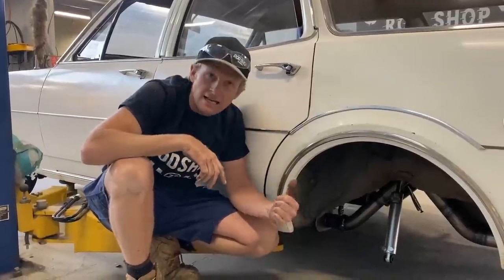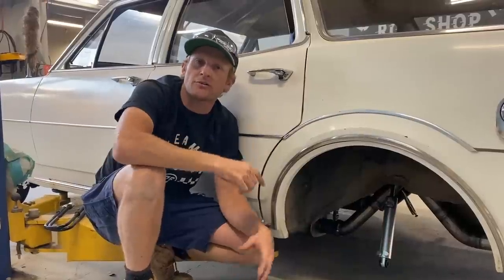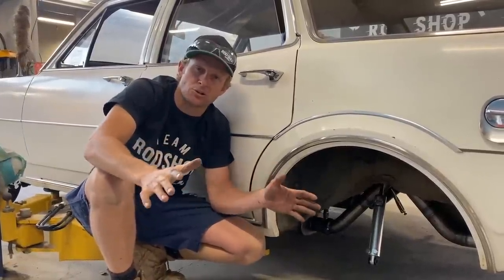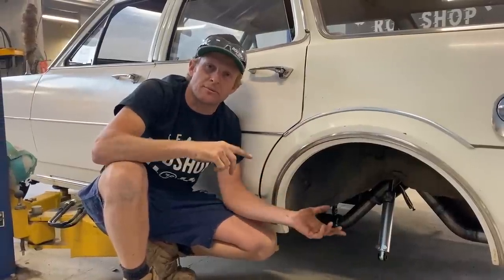Wiring loom time now. At the moment, the springs are down at Brown Springs getting reset. So what we need to do is throw a trolley down to the rear, wheel it out in the open, then myself and Jake can jump on and look at doing the wiring loom. We've got to open the doors right up. It's mainly in the engine bay and mainly inside the dash. What needs to be done underneath, we'll have a look at when we get it back up here.